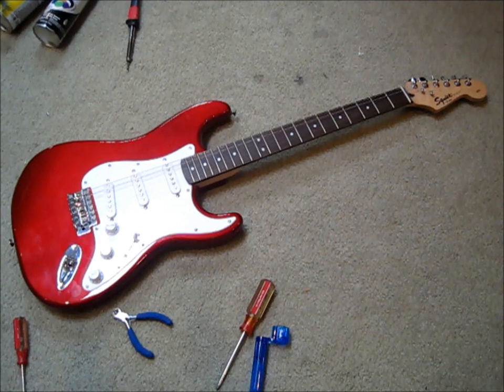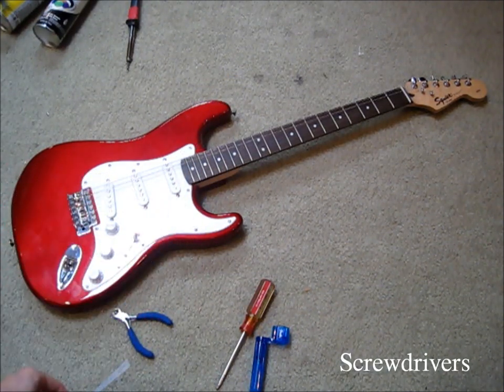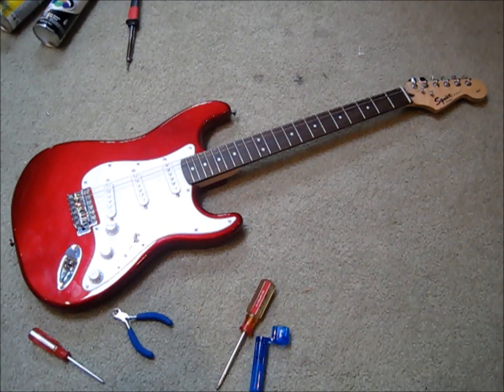Some things you need are various types of screwdrivers such as this Phillips and just various sizes. You also need some spray paint of course and a soldering iron. So the first thing you want to do is take off the strings of the guitar.